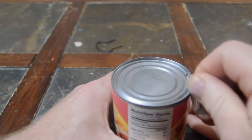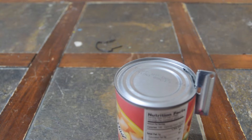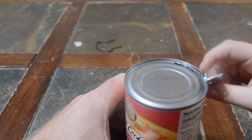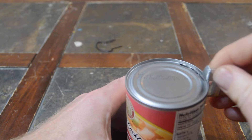They say it's a P-38 because it took 38 of these turns to cut open a jar. I don't know if that's true. Got it? Dang it. You got to hook it on, and then you just turn it.